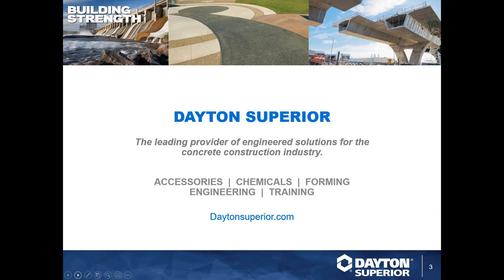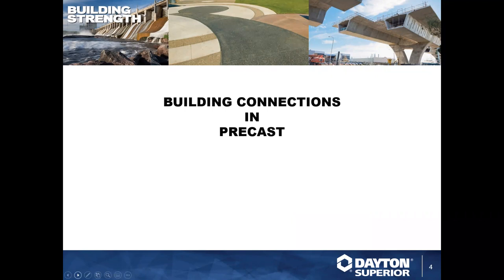With us today we have one of our technical service representatives — I'm really excited to introduce Taylor Blankenship. He's one of our technical sales guys for precast, with over 10 years of experience beginning as an area sales representative, moving to dealer sales manager, and now technical sales for the precast market. He has a degree from Ohio State University, belongs to a professional business fraternity, and is part of the Precast Prestressed Concrete Institute, Minnesota chapter of ICRI, ACI, NCA, and CRSI.